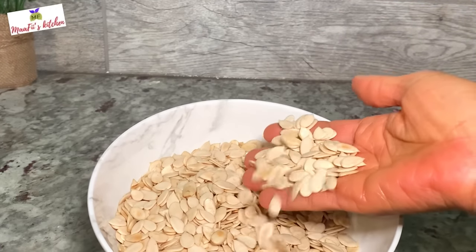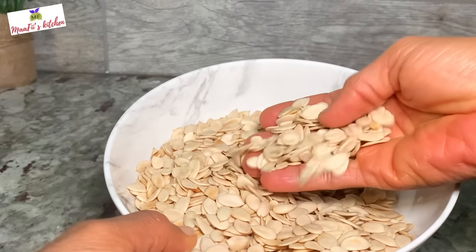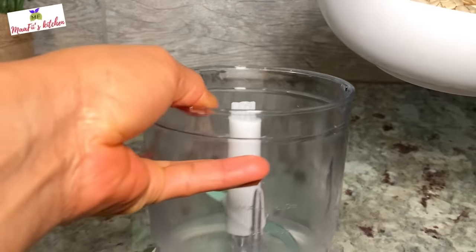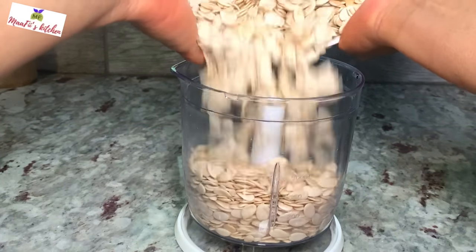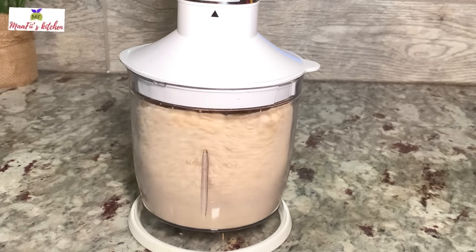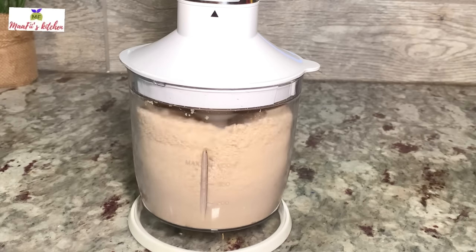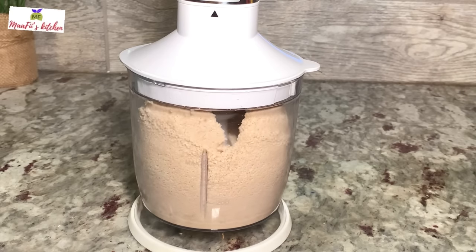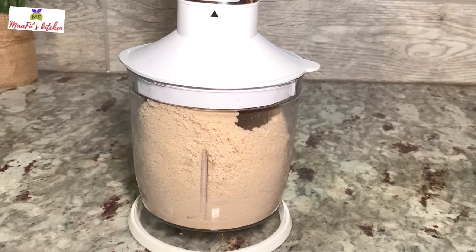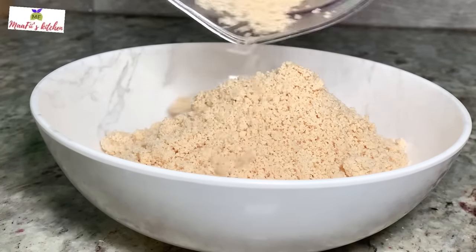I'm covering my fish and allowing it to simmer for a few minutes while I prep the egusi powder. Here is my egusi — it's already washed thoroughly. I'm going to blend it smooth, but not too smooth: a slightly rough, sand-like texture. That gives a nice texture to the sauce. I'll pour it in a bowl and set it aside.